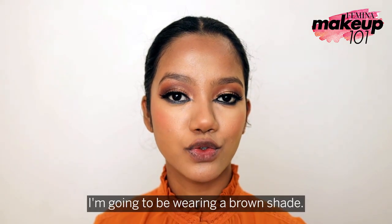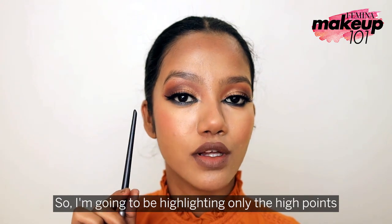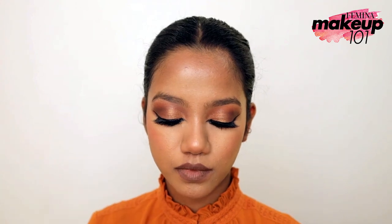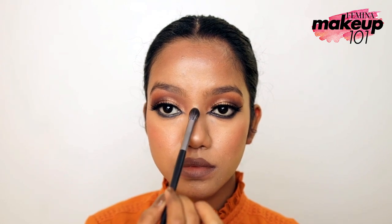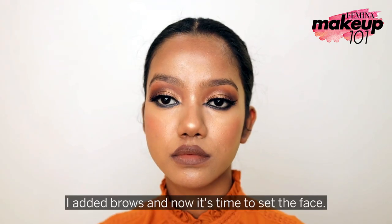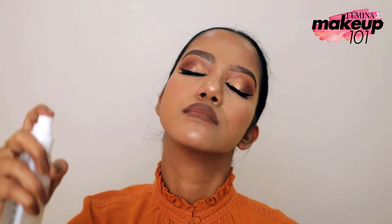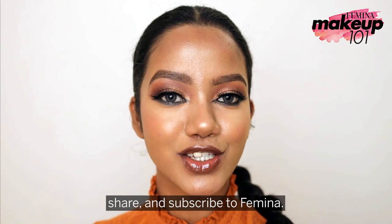For the lips, I'm going to be wearing a brown shade. Using a small brush, I added brows and now it's time to set the face. And with this we are done with the look! If you love this look, don't forget to like, share, and subscribe to Femina.